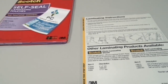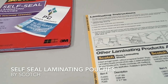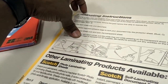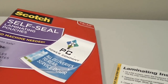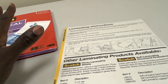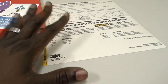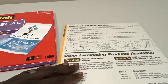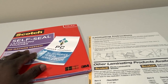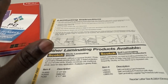Today we're talking about the Scotch self-sealing laminating pouches. In my line of work I have a lot of files and I need to keep certain documents preserved — protected so nothing can get on them, they can't get messed up, and protected from any changes being made. What this does is give you a lamination without having to use a machine.